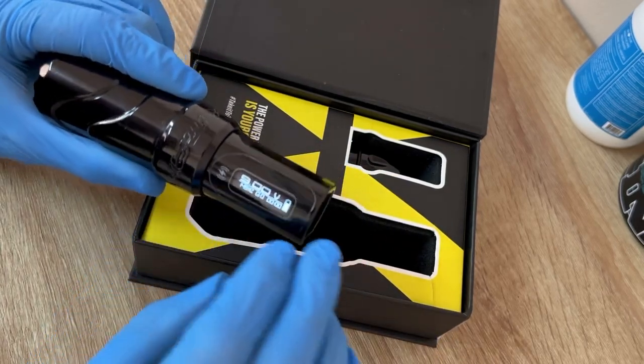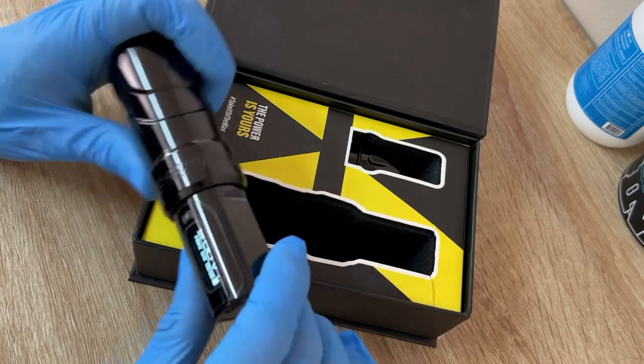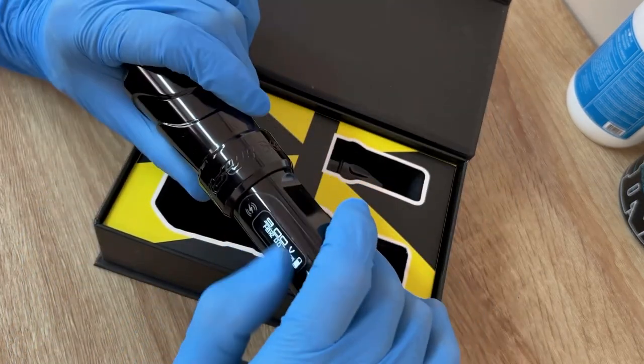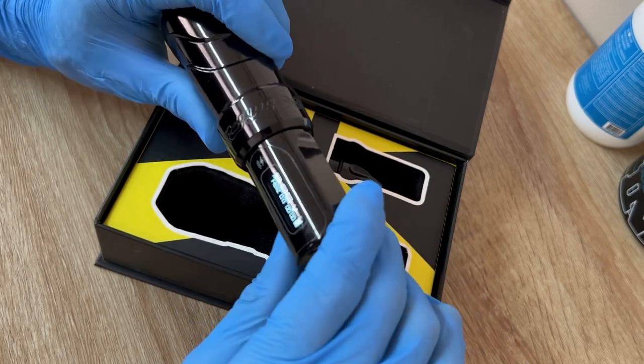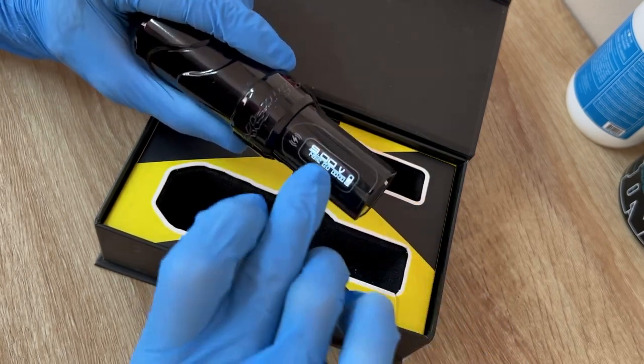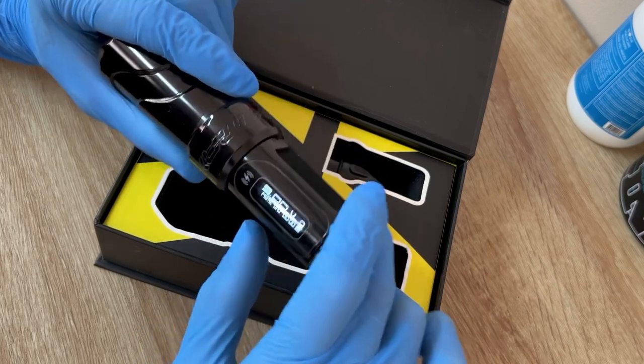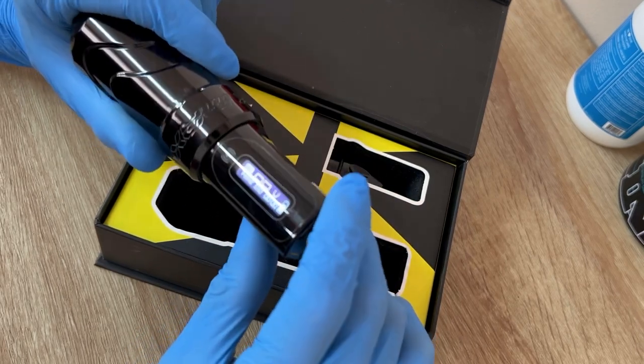The display is very high quality — you can read it perfectly. It's not like one of those cheap displays where you can barely see it. The display shows the voltage, the hertz, the timer, and the battery percentage you have left.